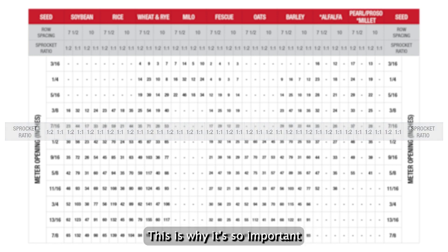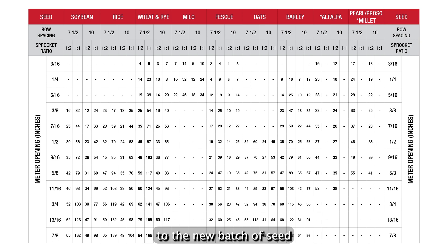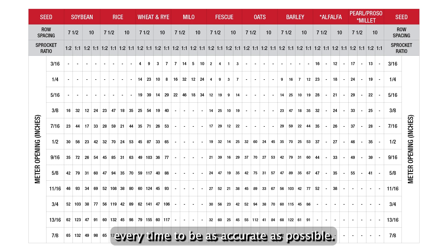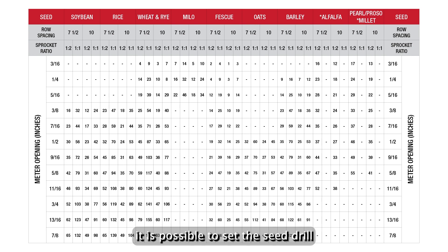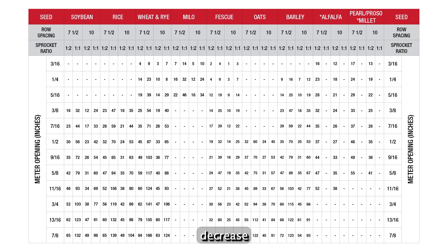Keep in mind that seed varieties change in size and shape over time. This is why it's so important to calibrate the machine to the new batch of seed every time to be as accurate as possible. It should be noted that while not on the chart, it is possible to set the seed drill up for a two-to-one sprocket ratio. A couple of drawbacks to the two-to-one ratio are that the mechanical parts will be moving twice as fast, causing more wear, and it could lead to more splits and broken seed. It is possible to see a seed germination decrease while seeing an increase in machine maintenance.